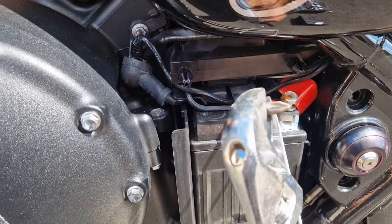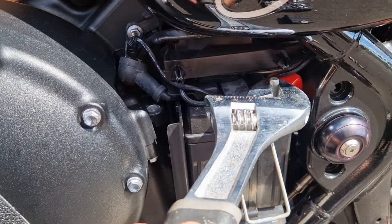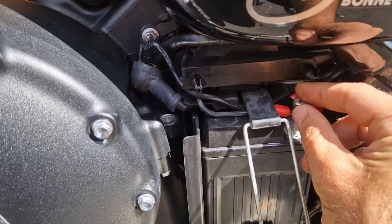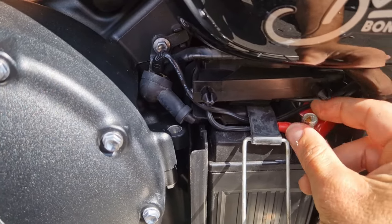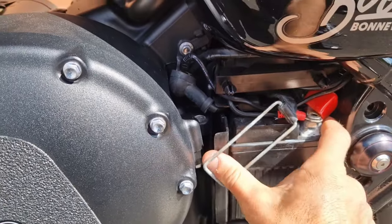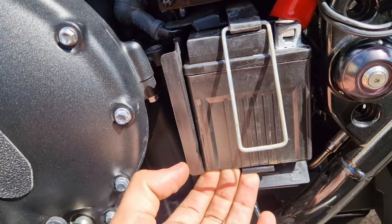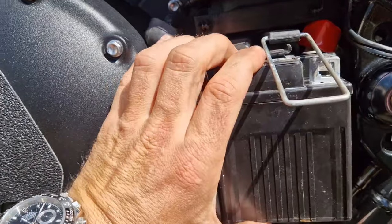I've got a posi screwdriver head attached to an adjustable, placed it in and loosened it off enough that I can use it with my finger. Then just take off the positive terminal without losing the screw. You should be able to pull the battery out - all you simply have to do is lift it up over here. It's quite hard to do with just one hand, but once it's over the lip just pull it out.